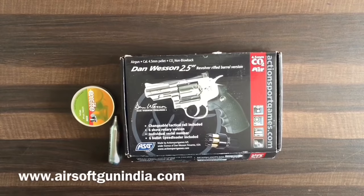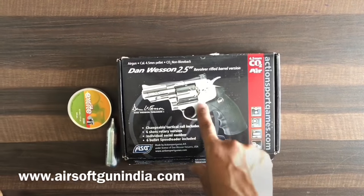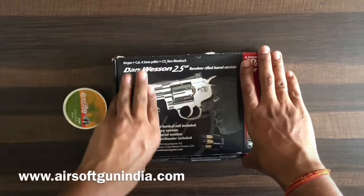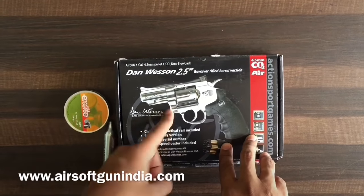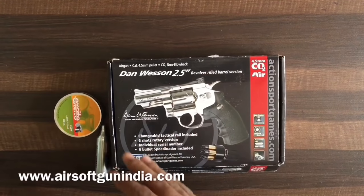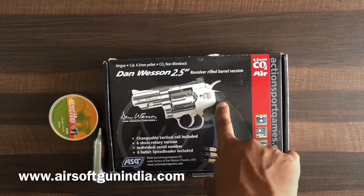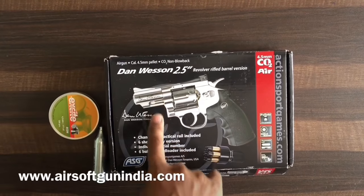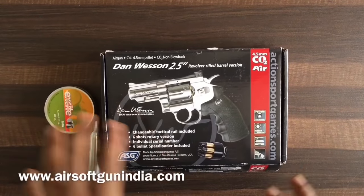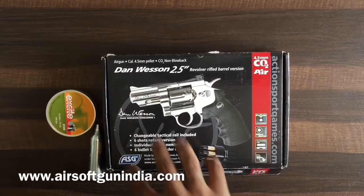Hey guys, welcome to another video of Airsoft Gun India. Today I'm going to give you a quick demo on how to use this Denvesant 2.5 inch pellet pistol. Denvesant comes in two variants — one is a BB version and this one is a pellet version. There are different sizes as well, but the 2.5 inch is the most popular one. Using the BB version is quite easy; using the pellet version is a little bit difficult.